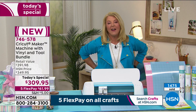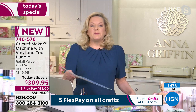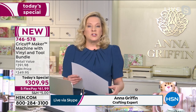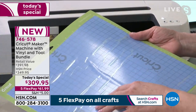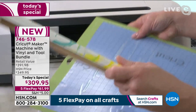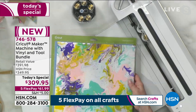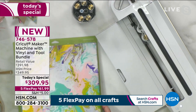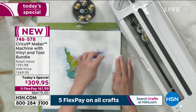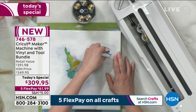Now for the stencil demo: you can upload your own designs into Design Space and cut them for free — that's an amazing thing. With the stencil material — it has a covering — what we've done is cut a beautiful abstract heart. We did a little paint pouring and then placed the stencil on top of that beautiful paint-poured background.